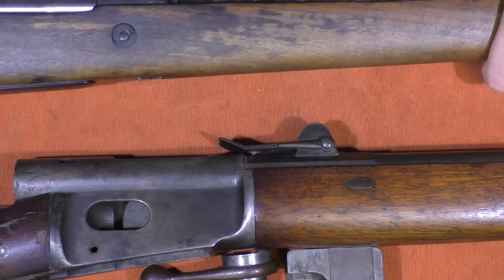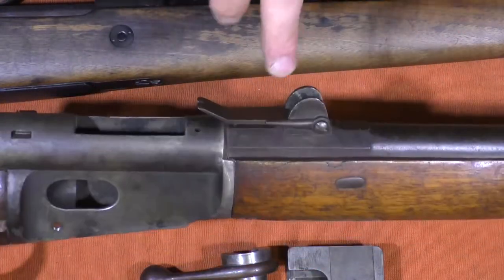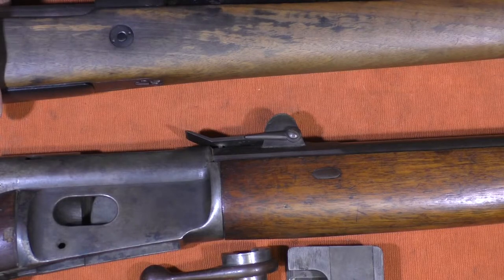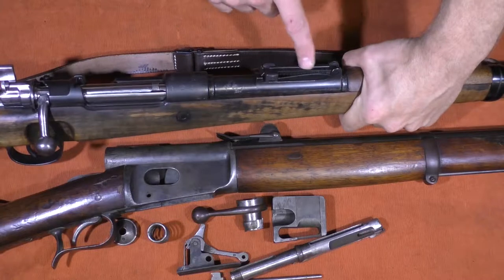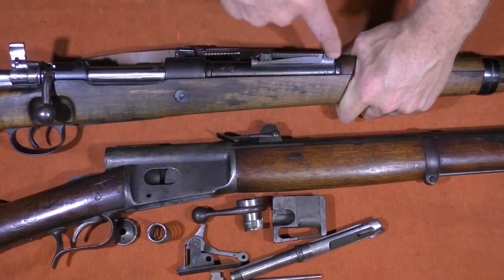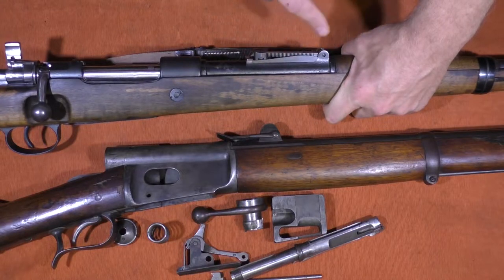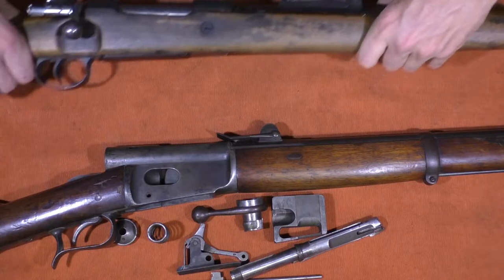Something else worth mentioning is the back sights. The Vetterli's sights are great for the time, but if you notice it has these big projections on the sides. Earlier Gewehr rifles also had big humps on the sides of the rear sight — bigger than those. That's something you see on rifles right up to around World War I. So around that time, that style of rear sight gradually went away.